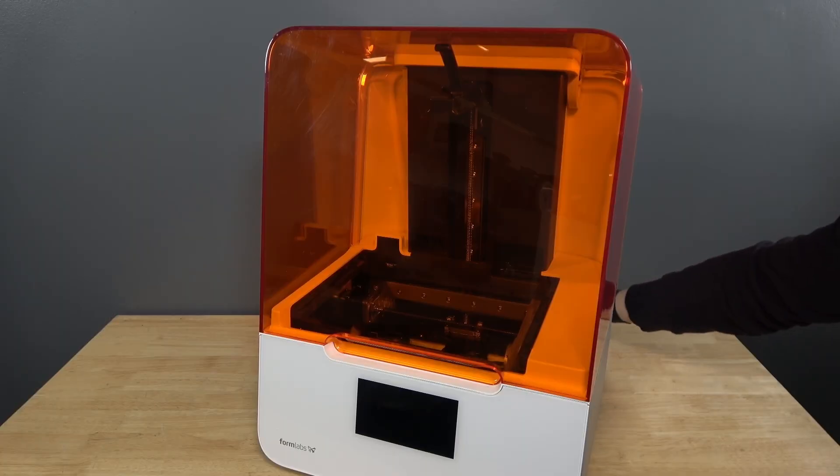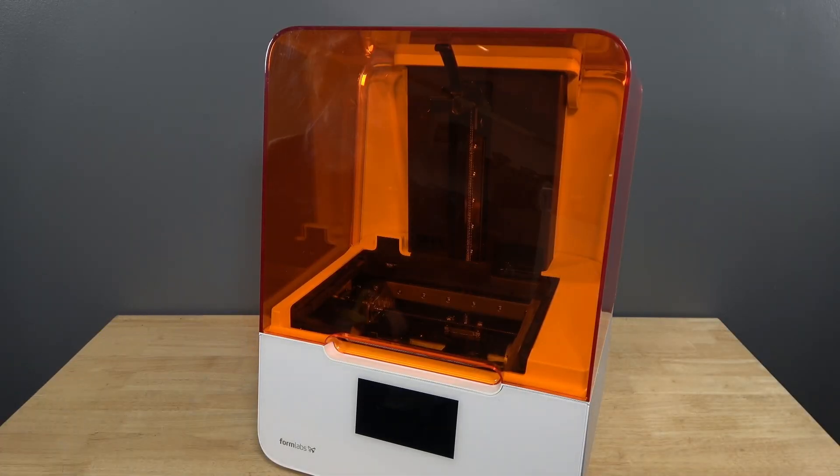Do not perform maintenance on the printer while it is connected to power. Clear a workspace around your printer.